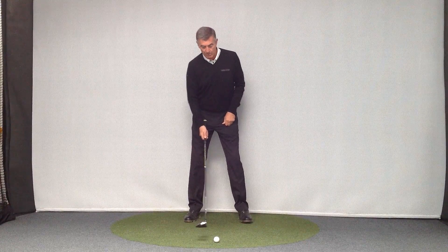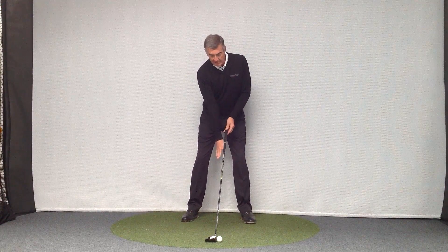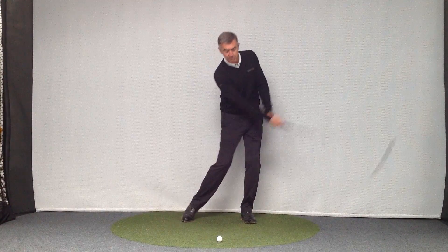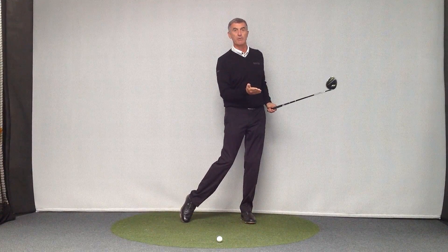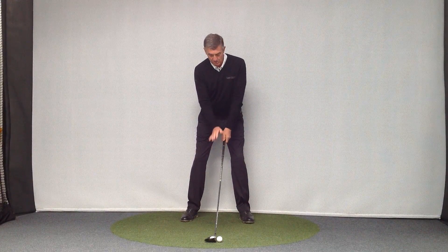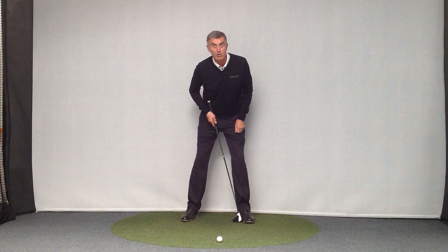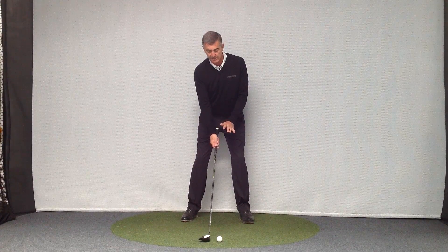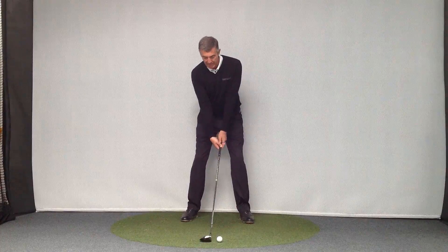So in addressing a fairway wood, the ball is a little bit further back than your tee shot. We need the club to bottom out. Can you hear that ground when the club bottoms out? So in your fairway wood shots, ball back a little bit from your normal driver position but not as far back as an iron. We're not taking a divot, but we are getting that bounce.